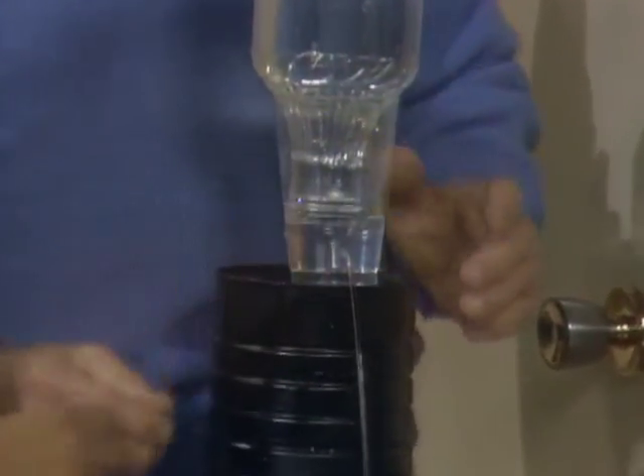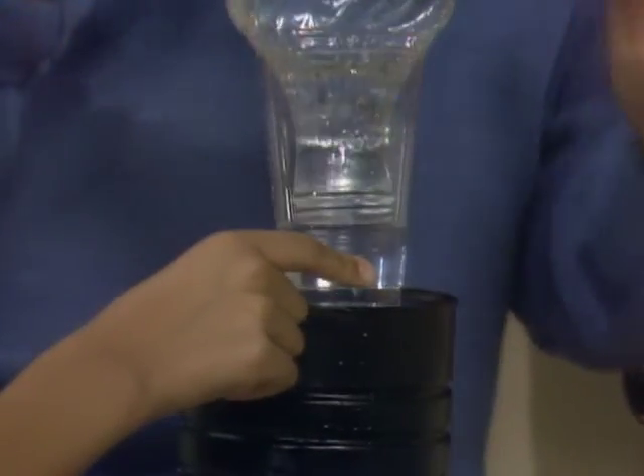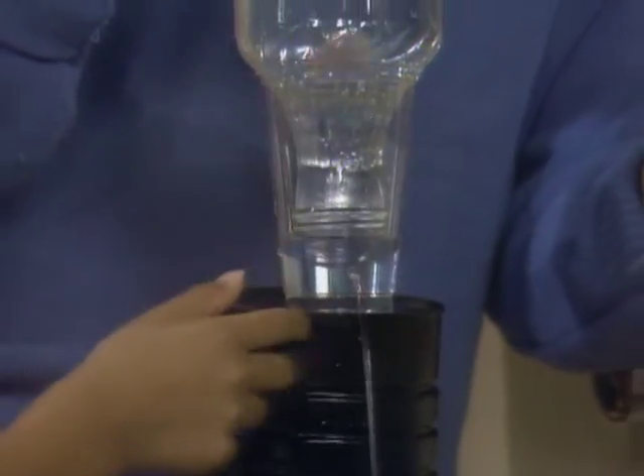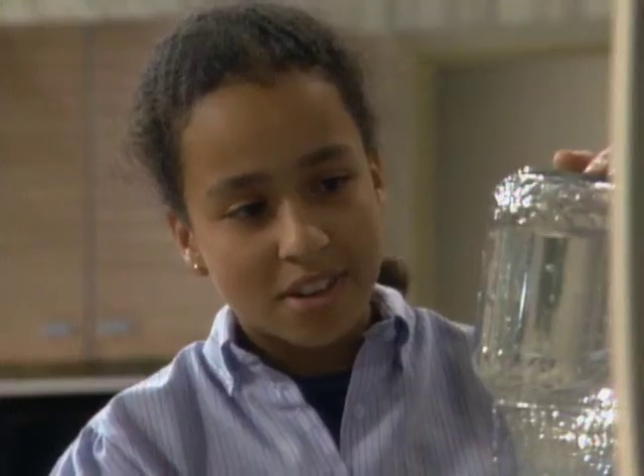Okay, you want to put your finger over the spout there? Okay. Now the water stopped coming out, right? Mm-hmm. Okay, now take your finger off. The bubbles, just like the other coolers. Yeah, okay, now stop at once.